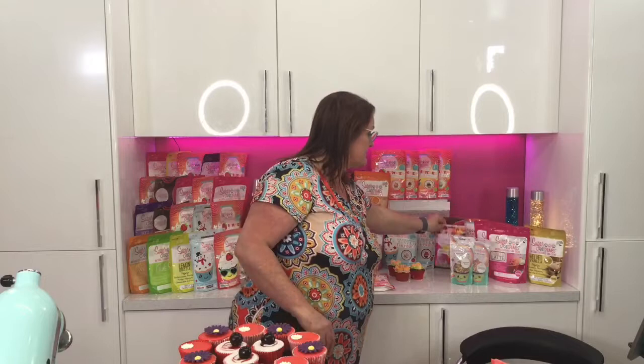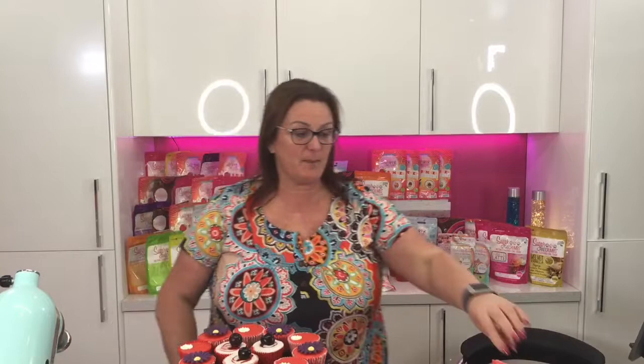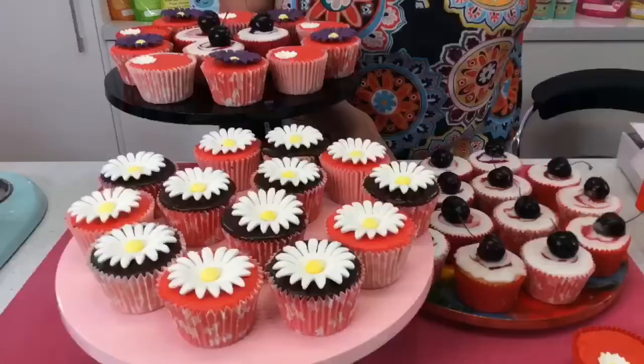We also own the Nifty Nozzle range, which is genuine Russian piping tips. And what I want to try and do is get through all the sugars. Today we used Cherry Bakewell — fabulous — and we made these Cherry Bakewell cupcakes. We had a really good viewing audience today, so I do hope you give them a go.